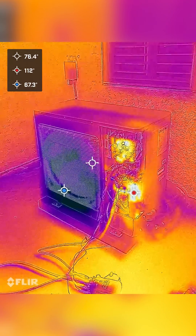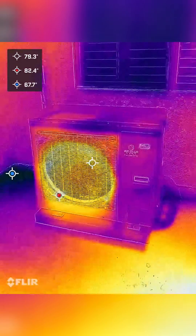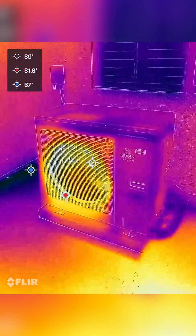When the outdoor heat pump unit runs in heating mode, it will produce cold air. Right now we're running it in cooling mode, and the outdoor unit produces hot air.